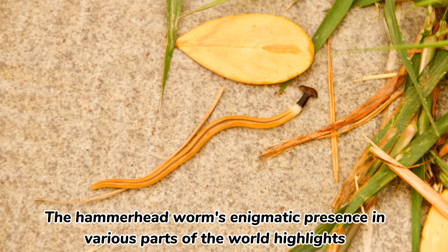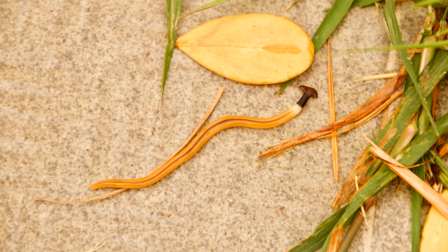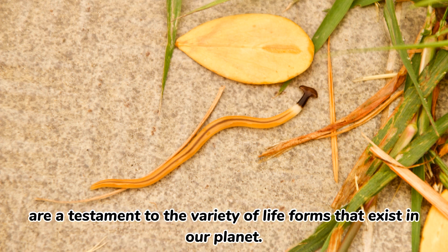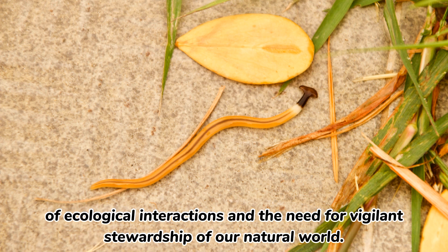The Hammerhead Worm's enigmatic presence in various parts of the world highlights the intricate connections between organisms and their environments. Its striking appearance, predatory strategies, and reproductive capabilities are a testament to the variety of life forms that exist on our planet. While its invasiveness raises concerns, it also serves as a reminder of the ongoing complexity of ecological interactions and the need for vigilant stewardship of our natural world.